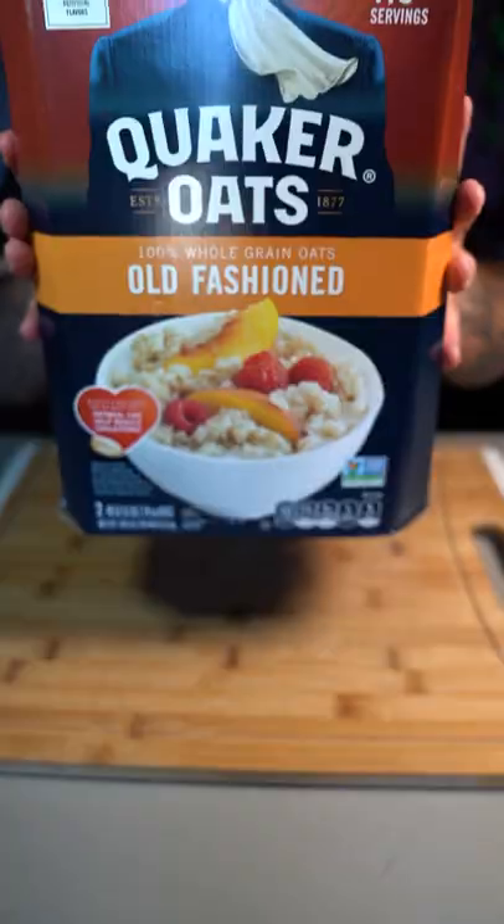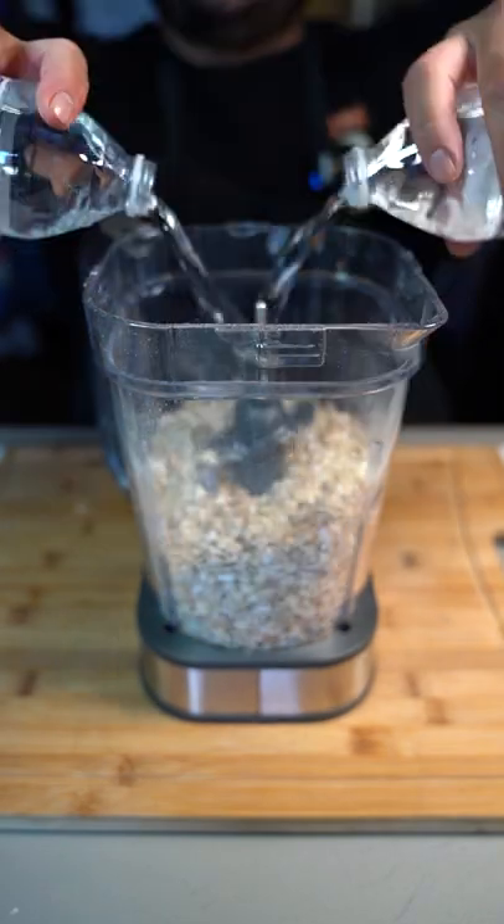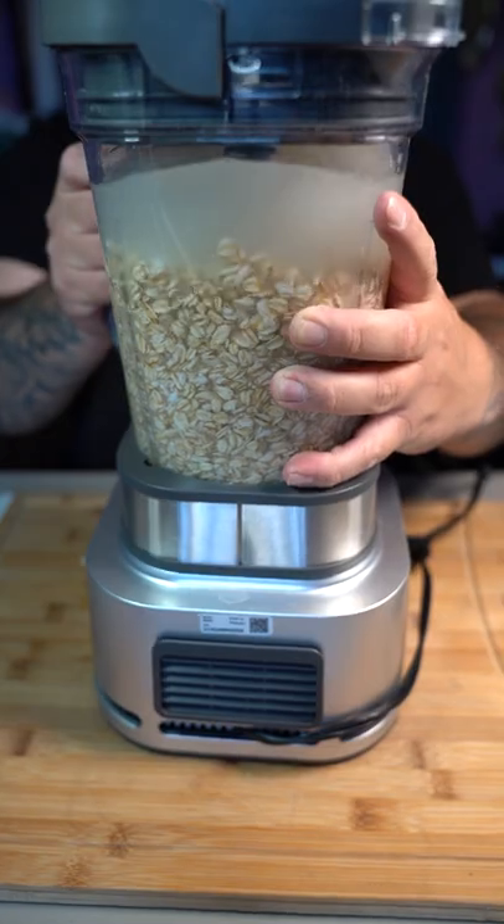Today we're making homemade oat milk. Going with four cups of your oats into a blender. Fill it up with water and add a couple tablespoons of honey. Now blend until smooth.